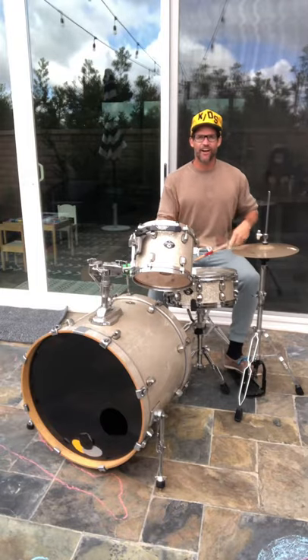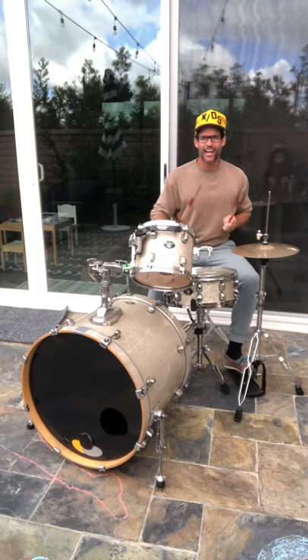Point! Knock! Fire! Point! Knock! Fire! Yeah!